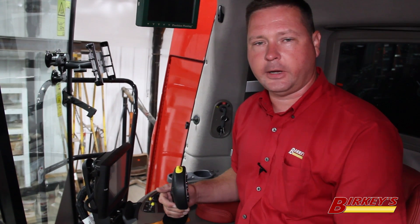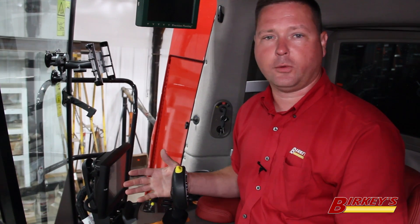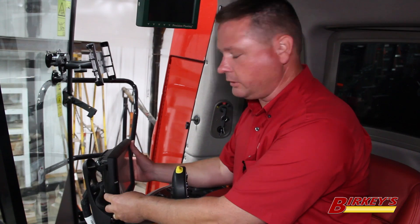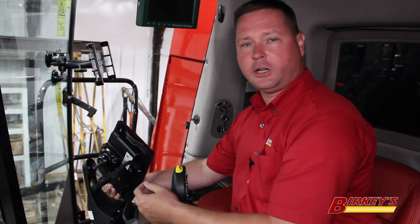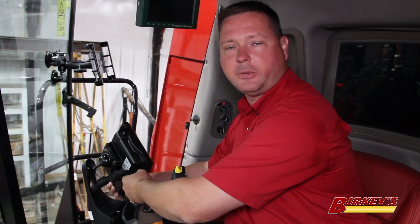The easiest way to identify if your machine is camera-ready is to look in one of three places. First, we can look at the Pro 700 display. On the back of the Pro we have our main display connection, but on camera-ready machines there's a jumper wire that goes to the BNC connection on the bottom of the Pro 700.